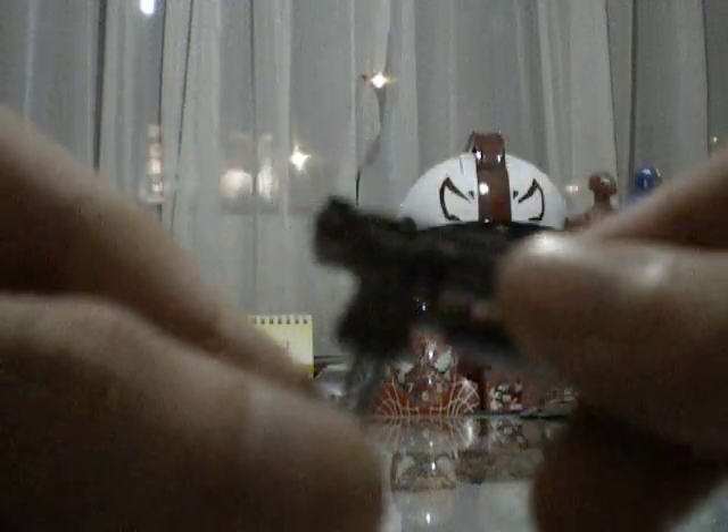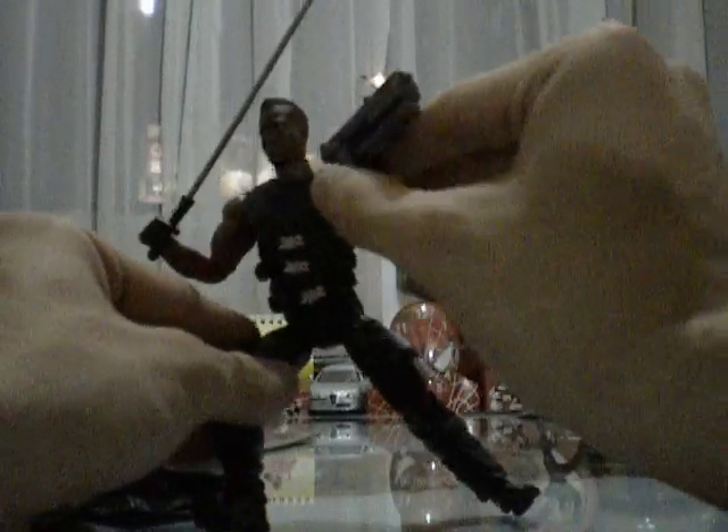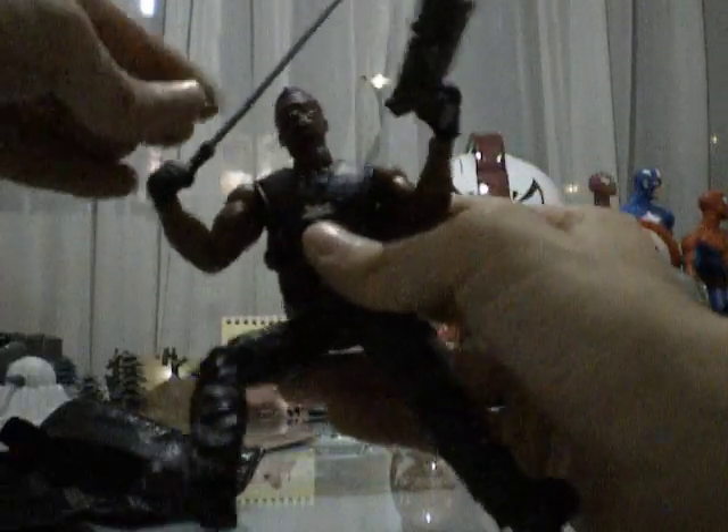He also comes with a gun, which is the standard issue Blade gun we see in the movies - packed with detail as well, with this little thing that you pop on and off. It fits nicely in both his hands. He came with a boomerang too, but I've been trying to look for it and I can't find it. If I ever find it I'll show it to you in another review. So here's Blade with his sword and gun. I have to keep the gun elsewhere because I'm displaying him with his motorcycle.